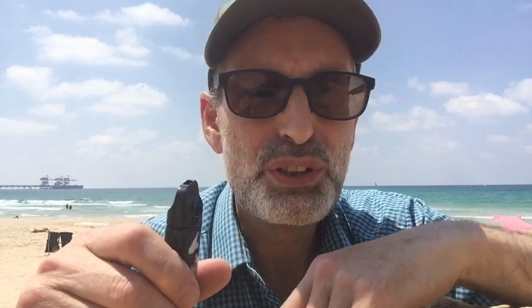Do not vape on the plane. I don't know if it triggers the smoke alarm, I didn't try it and I don't suggest you try it, because you can get into hefty fines and the whole plane may have to wait while they deal with you — it's not worth it. Control yourself. I hope you enjoy your holiday if you're away, and if not, enjoy your vape wherever you are. Until the next review, take care, bye bye for now.